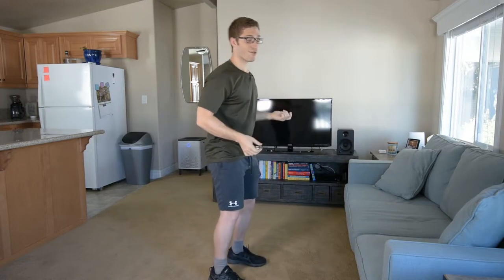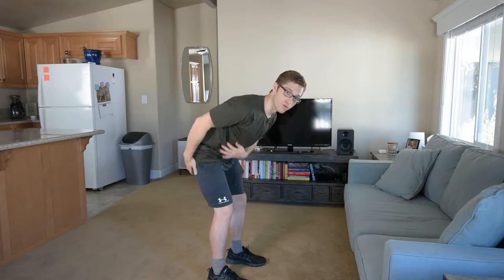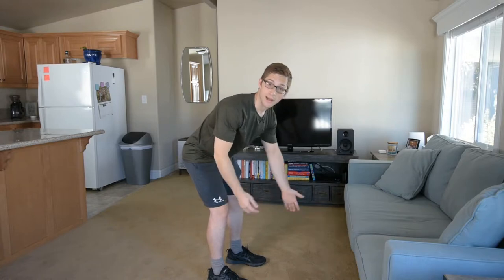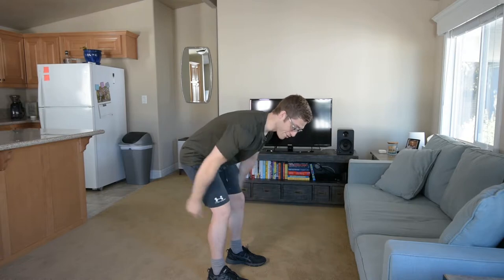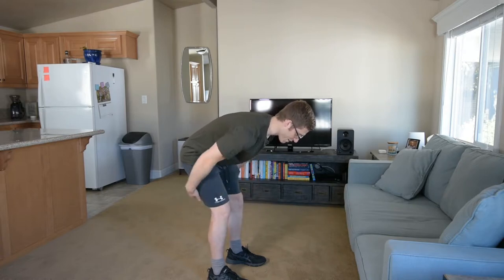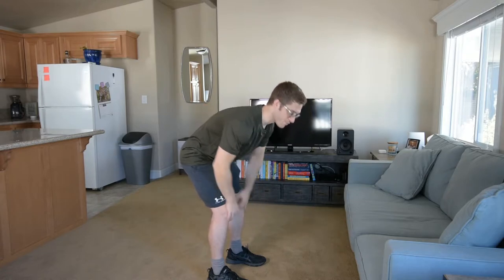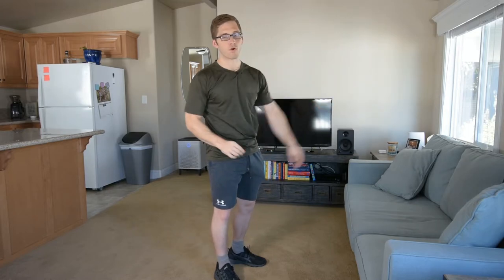My favorite two tips: first, you've got to learn how to hip hinge, because so many rowing variations require that you hold a good hip hinge — hinge like a deadlift pattern, like a Romanian deadlift. If I can do a really good Romanian deadlift with my legs, then I can be sure that I can secure myself with my hamstrings and glutes while I do some rowing exercises. I'm going to get a lot more out of those rowing exercises that way, because I am stabilizing effectively. I'm not overusing my back, I'm going to be able to train harder, train longer, and recover more quickly.